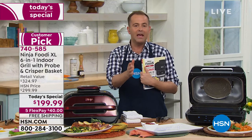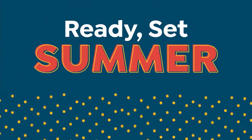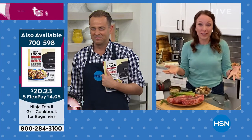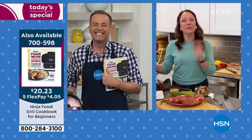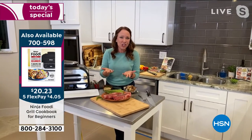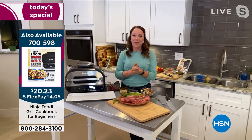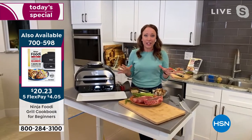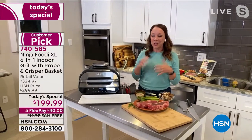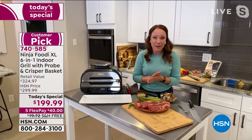You are truly a kitchen expert. Rochelle, how often do you see a product come along, be as successful as this? All of Ninja really — but we love our Ninja Grill. I love launching the original. We've been waiting to get it on air. This is our first time bringing it to HSN. I feel like it's a game changer.